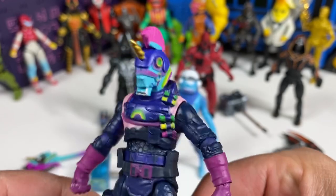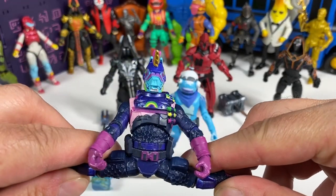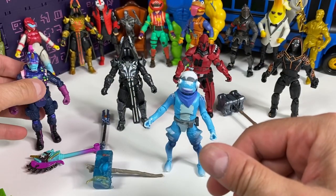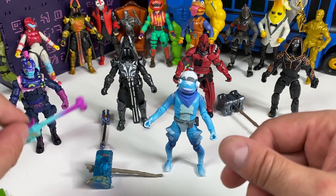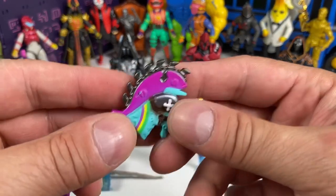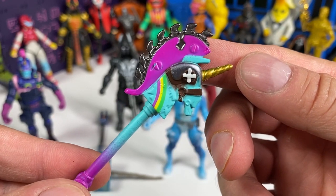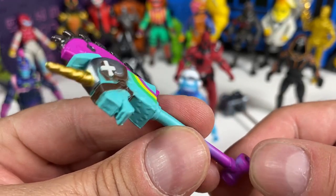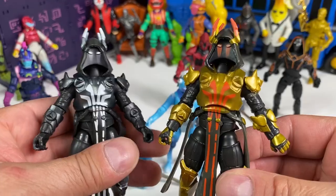Can Bash do the splits? Yeah, look at that — of course he can. All the Jazz Wares Fortnite four-inch action figures are in my Fortnite playlist, go check it out. This is the Razor Smash pickaxe, and I think we got this last time too. It looks really, really familiar — I do like it, but I believe we've seen it before.